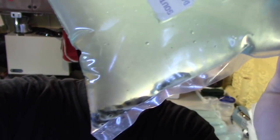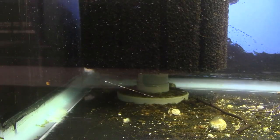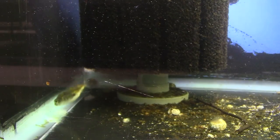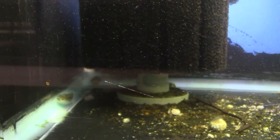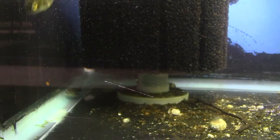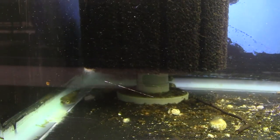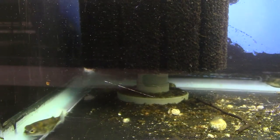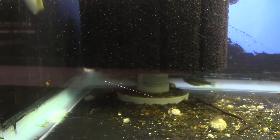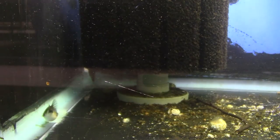Here we've got some Amazon puffers, sometimes called South American puffers. These are an amazing species of puffer. They don't get very big, and they're peaceful, and they can live in fresh water. Your average puffer that you'd find in a pet store — say a figure 8 puffer, a green spotted puffer, the common ones — they're pretty feisty. They'll tear each other apart, pick on other fish, so they're kind of hard to keep in a community. And they need brackish water at some point, kept in pretty hard, salty water to do well long term.